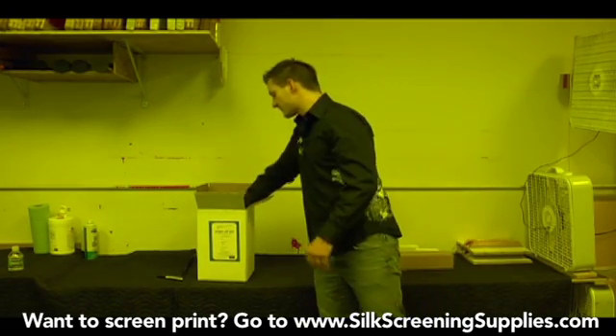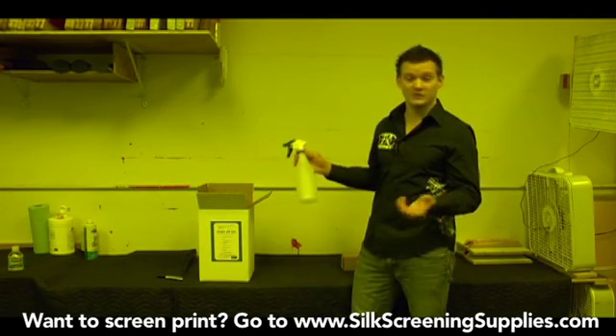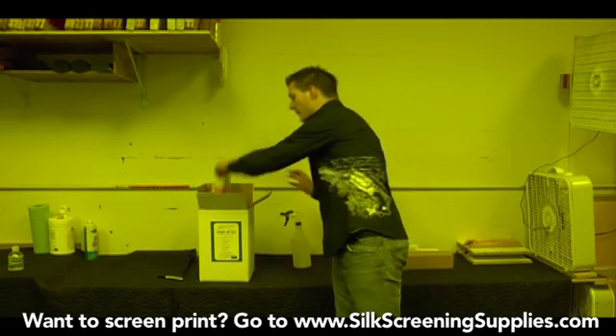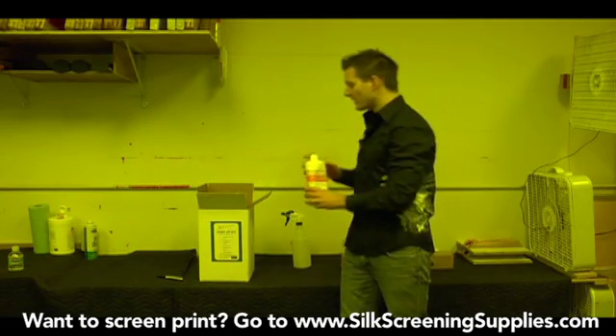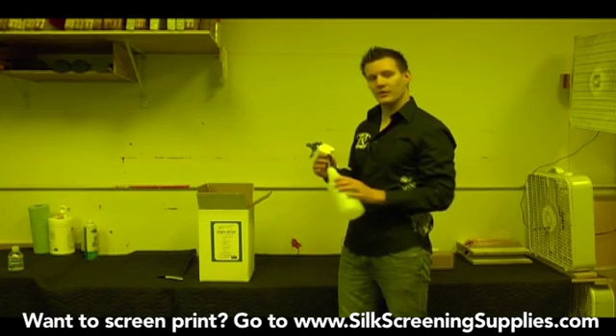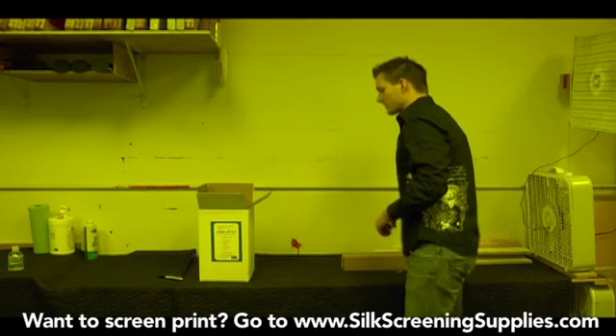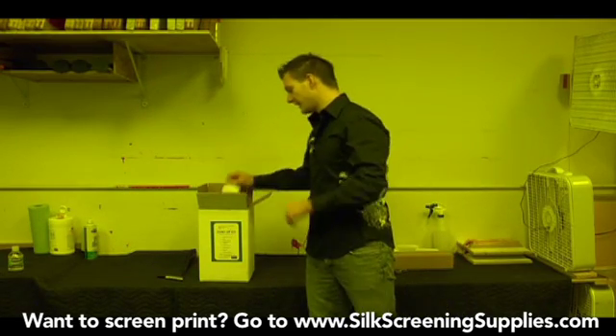The next thing we'll pull out is some spray bottles. Depending on the chemical kit you have, some will include spray bottles, some will include spray heads. Every single chemical quart container you can attach a spray head to — that's what I like to do instead of having to put it in another bottle. But some of them do include bottles as well. This is very handy and we'll explain which chemicals to put it in later.